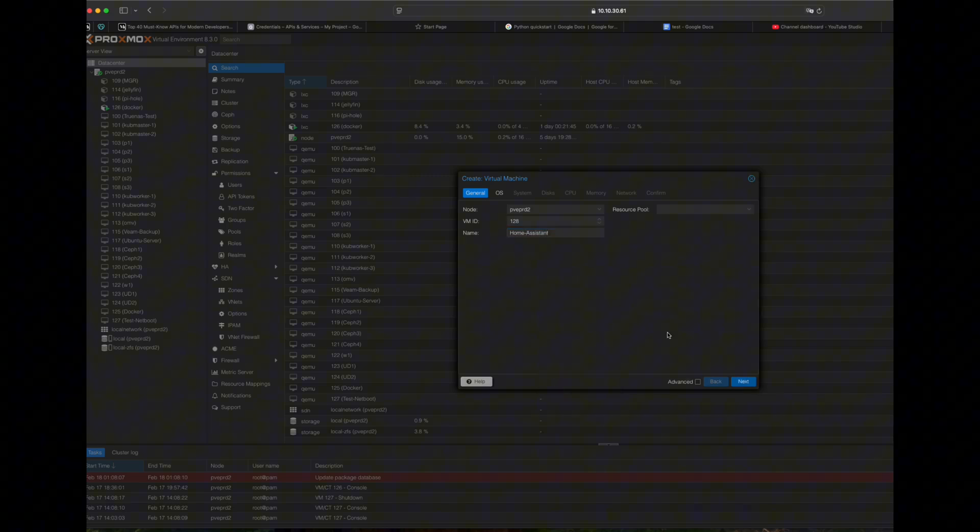Then, in the OS section, we are not installing from anything, so we can go to use 'do not use any media'. For the system, we are using BIOS UEFI, and EFI storage set to your storage of choice in your Proxmox machine.